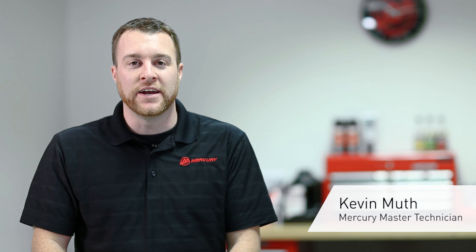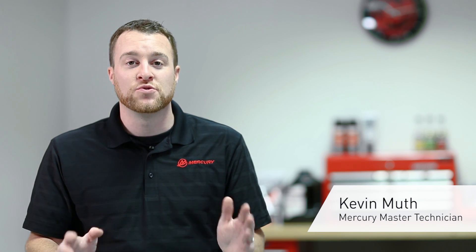Hi, I'm Kevin Moose from Mercury Marine, here today to talk to you about draining your gear lube. To drain your gear lube, we want to have the engine in the vertical upright position.